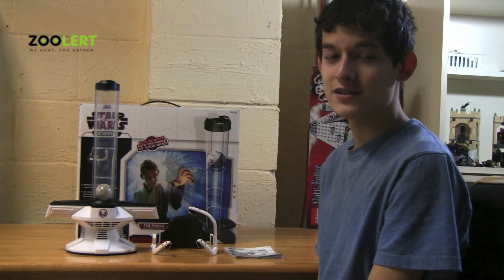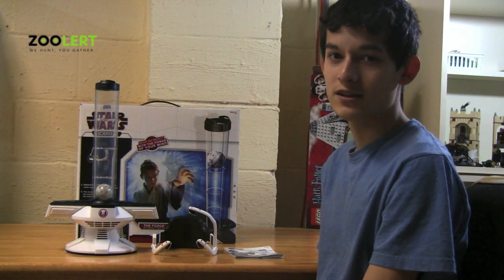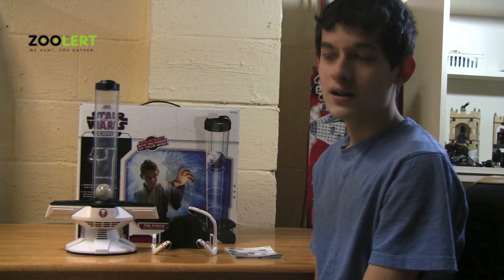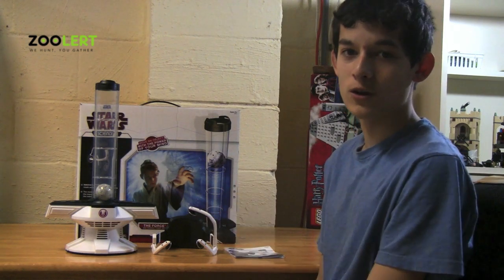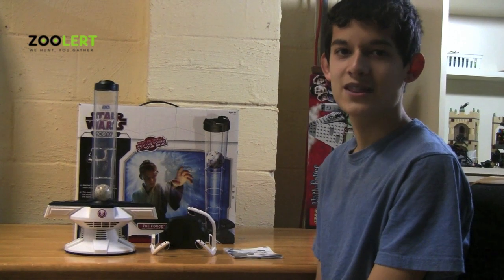Overall, I would definitely have to say that this is one of the coolest toys I have ever seen. And for all of you Star Wars fans out there, I would definitely recommend that you go and check out the new Star Wars Force Trainer. Thank you for watching.